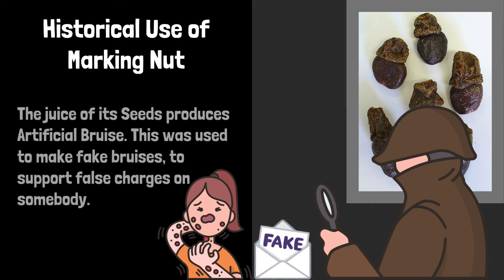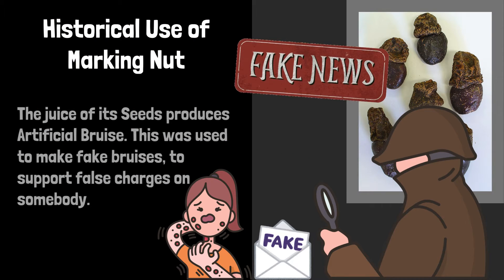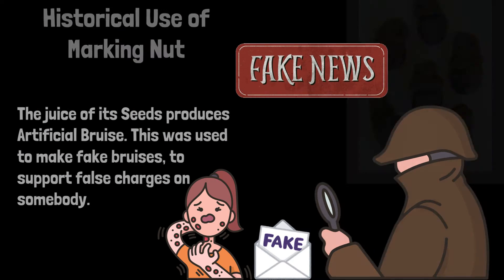Historical use of Marking Nut: The juice of its seeds produces an artificial bruise. This was used to make fake bruises to support false charges on somebody.